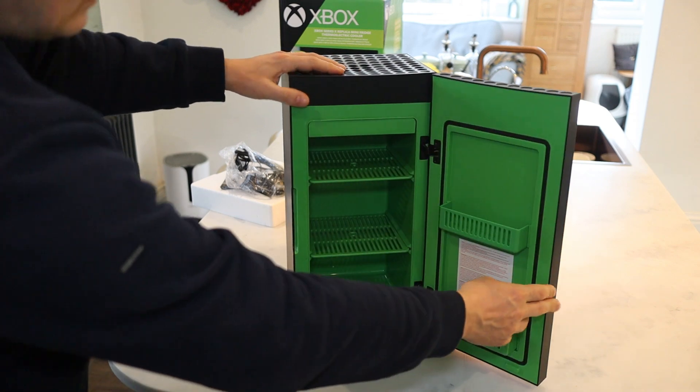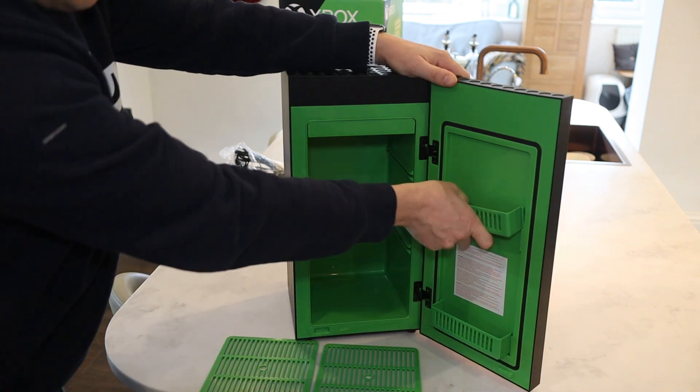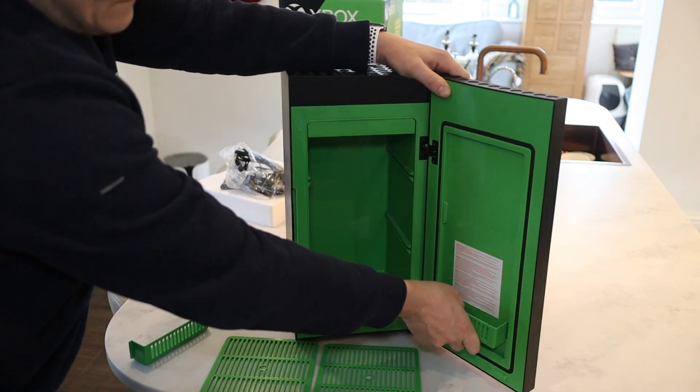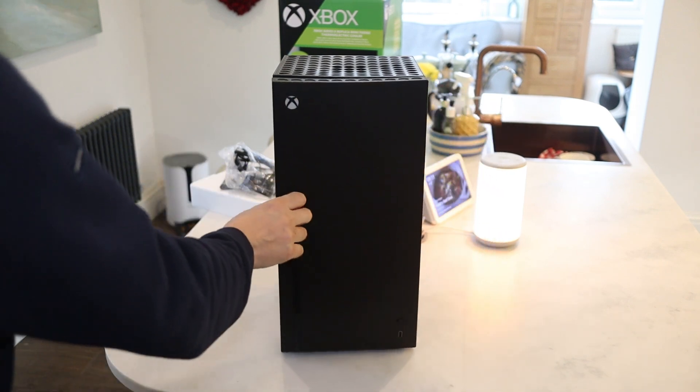Once you open the fridge you are greeted with an Xbox color green interior, two removable shelves, and two removable snack shelves. The interior is marketed to hold 12 cans of drink with a total capacity of 10 litres.